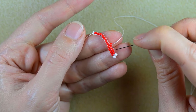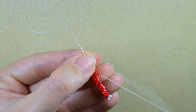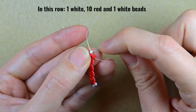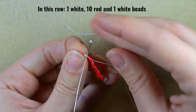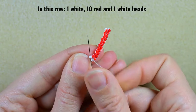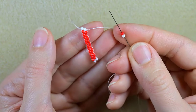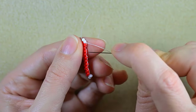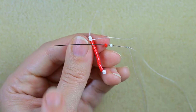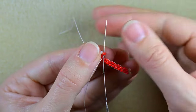I already have 4, so 6 more and I'll be back. Here I am adding the 10th red bead from this row, and then I need to add another white to finish this row. Then go back through this white, and I'm going to take a white and a red bead. Again because I decrease, I'm going under the second thread bridge between the first and the second thread, and then I go back like this.